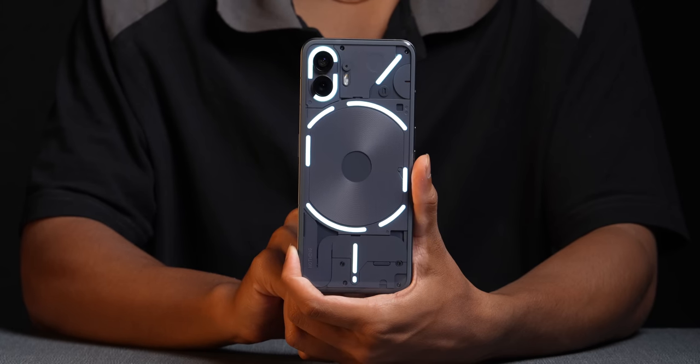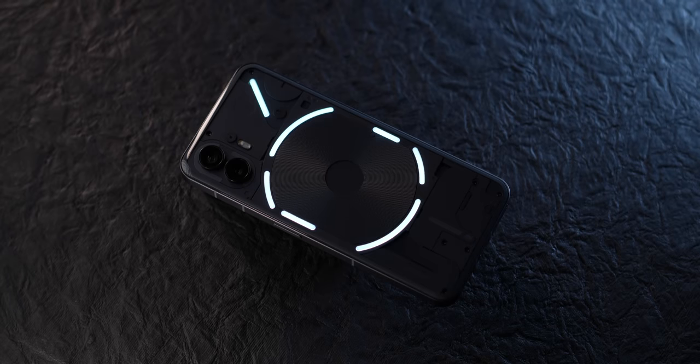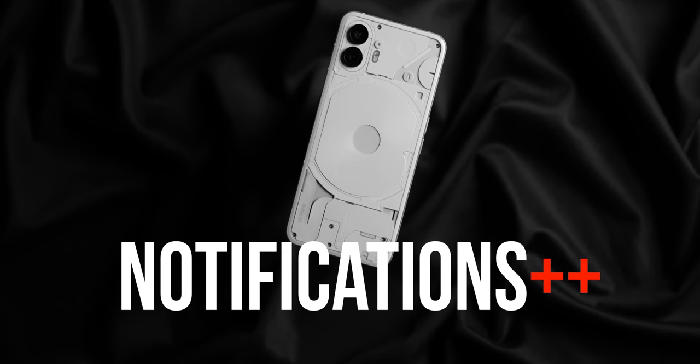What I particularly like about the glyph light now is that you can actually adjust the brightness level, which is very useful. I remember taking the Nothing Phone 1 inside a theater and it blinked so bright — definitely distracting when people are concentrating on a movie in a dark, silent hall. Thankfully, you can reduce the brightness if you still want to keep it on. With the glyph lighting feature, I've realized you should think of it as a notifications-plus-plus mechanism for phones and temper your expectations accordingly. There is still a lot of scope for improvement, and I'm sure Nothing is working on it.